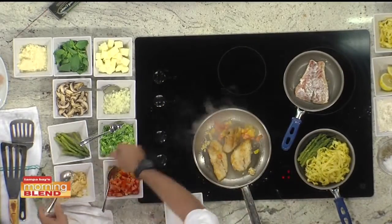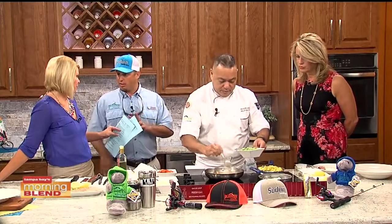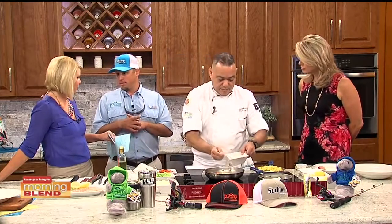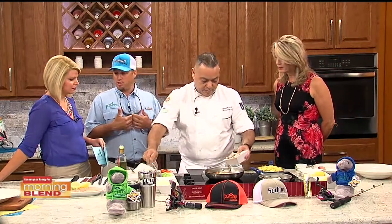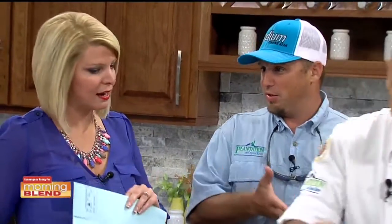Going over the tournament rules for redfish: you don't find redfish on many menus here in the Bay Area. In the tournament, it's the aggregate weight of the two heaviest redfish, with a limit of one redfish per person, so you need a team of two. It is a catch-and-release tournament — CCA is one of the sponsors. The Wounded Warrior Anglers are the weigh masters; they'll take your fish, weigh it, and release it back into the Gulf of Mexico.